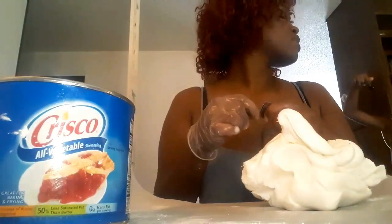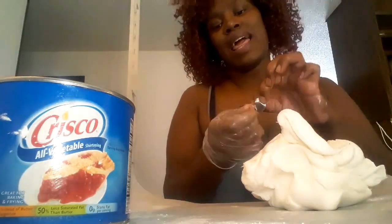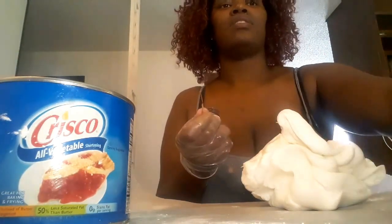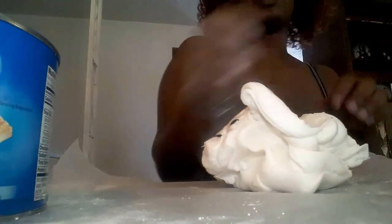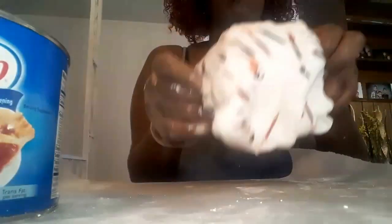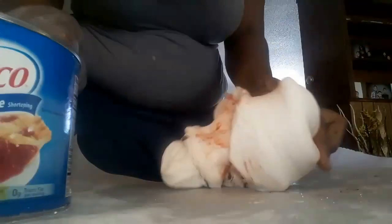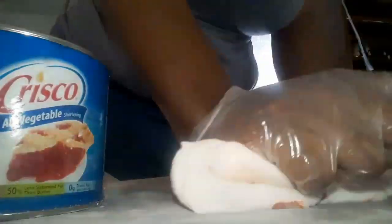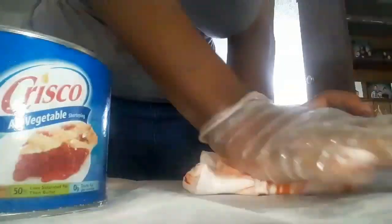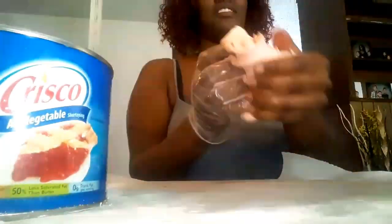I've got that copper color and I'm going to add it to the fondant — this is the color the lady I got the inspiration from used, but it just did not work. I'm adding it onto the white fondant and it looks orange, which I thought was fine because that's how hers looked. I'm just kneading it and using that shortening to help get the color through. The more I added, the more orange it became.